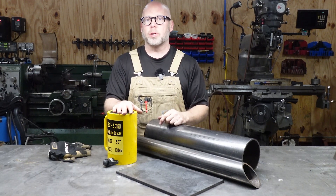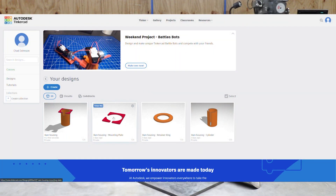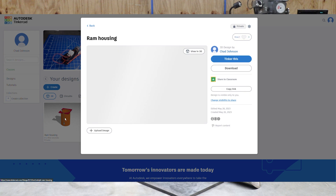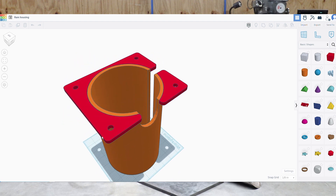Let's get over to the computer and I'll show you what we have set up in Tinkercad to give you an idea of what these parts are going to become. Here we are in my Tinkercad account — you can see we have the completed structure and the three primary components going into making it: a mounting flange, a bottom ring, and the cylinder body itself. Let's take a look at the ram housing and talk about the pieces as they go together.